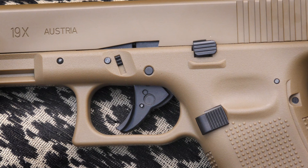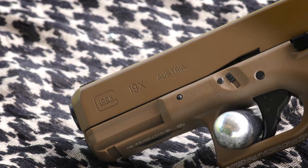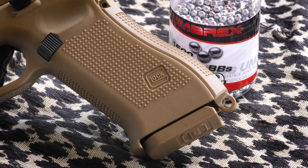The appearance of the trigger replicates the Glock Safe Action Trigger Safety. Its white dot sights provide for fast target acquisition. The under-muzzle rail accepts accessories, and the mag release is true to form.